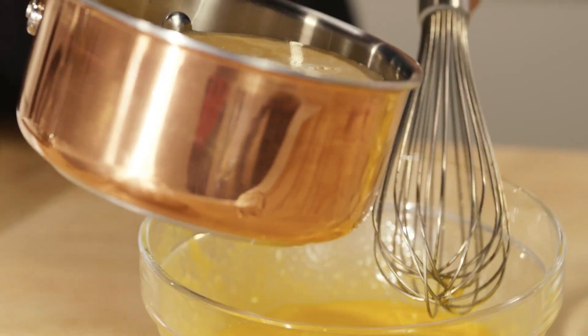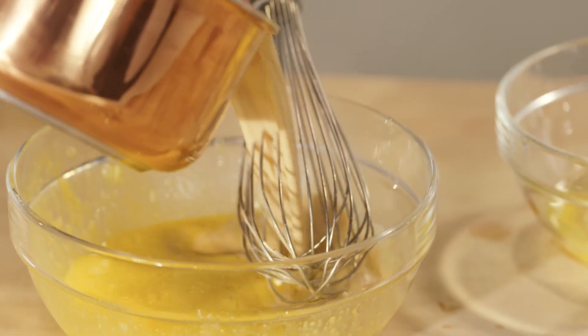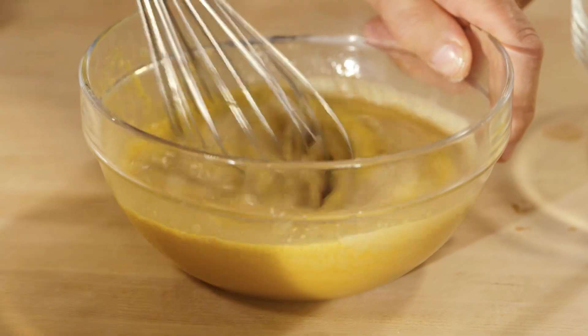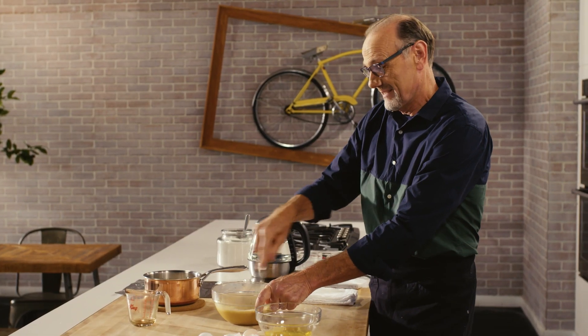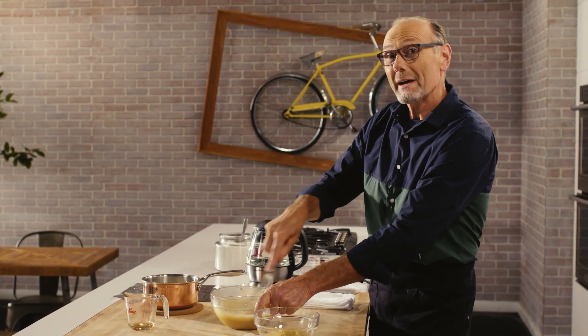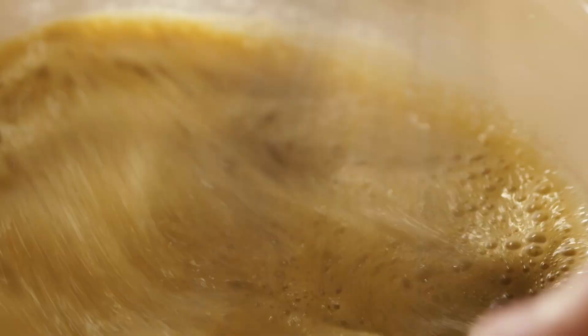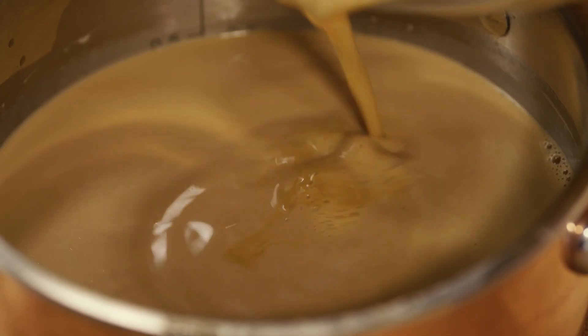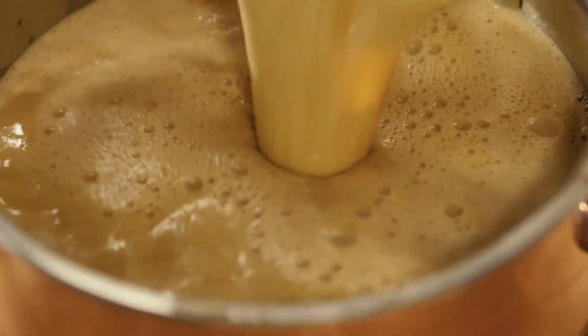Half of my hot coffee and milk mixture goes into my egg yolks, just to bring their temperature up. Whisk quickly, because I don't want my eggs to cook and scramble. Now I've tempered my egg yolks — they go back into the scalded milk and coffee mixture.